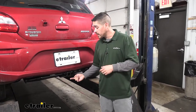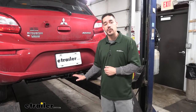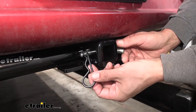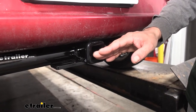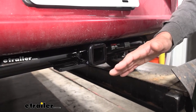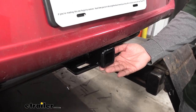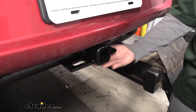It is a Class 1 hitch which means it's going to give us that inch and a quarter by inch and a quarter receiver tube opening, and it is going to be limited to Class 1 accessories. We'll mount accessories through the hitch pin hole on the side. Our hitch is going to accept a standard half inch pin and clip. These do not come with the hitch, but you can find them at eTrailer.com along with locking devices and anti-rattle devices. If you do plan on doing some light duty towing, keep in mind there is a specific drawbar or ball mount made for this hitch, and you can find that at eTrailer.com.